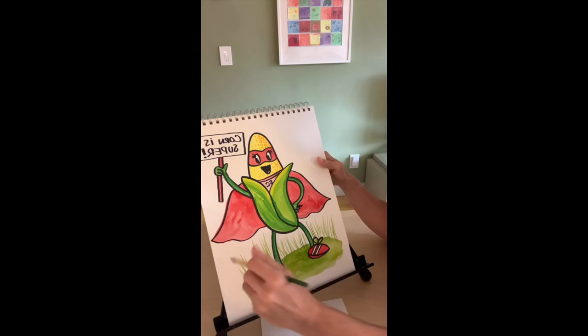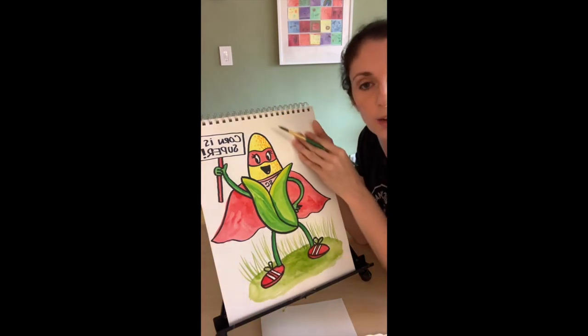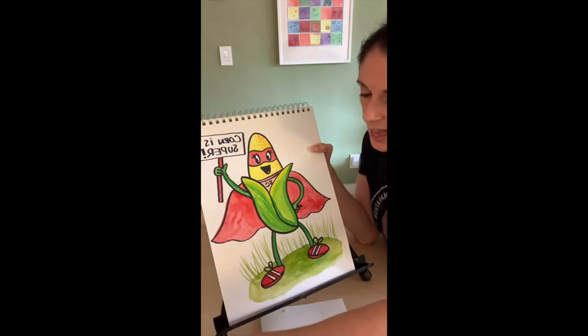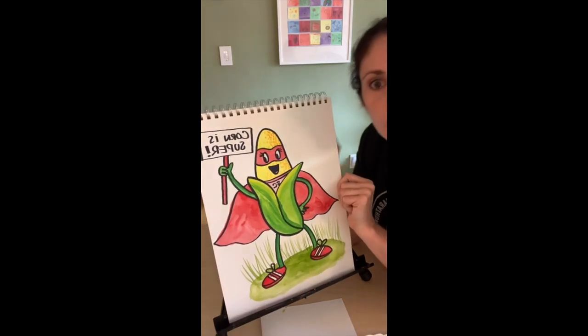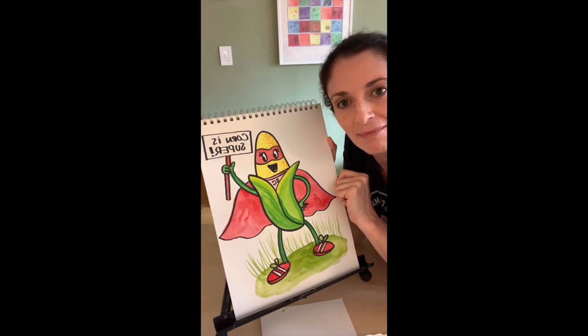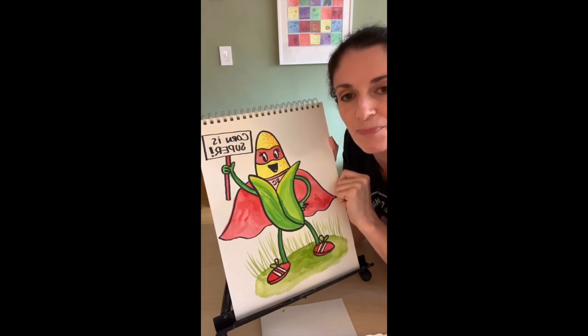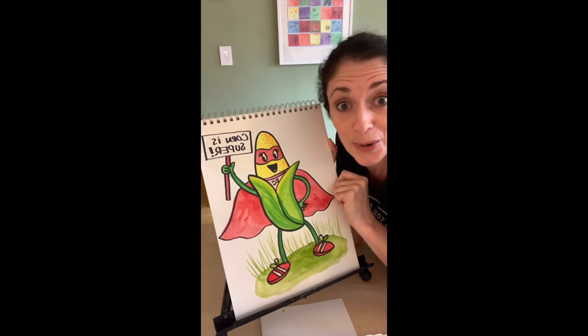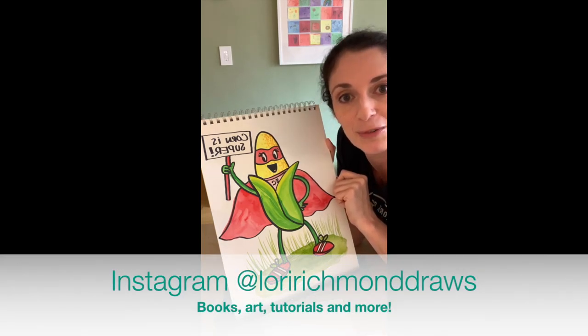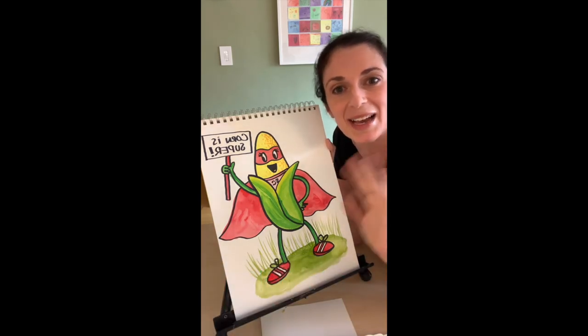You can add different greens and browns back there too. You could even add a blue background for a sunny day on the farm — you can really keep going with this. Now we have a whole new character we've drawn together that we can write stories about — that's why I love making books! Please send me your Super Corns — I want to see them and share them with my friends in Nebraska. DM them or tag me at Lori Richmond Draws. Have a great weekend, I'll see you guys next week. Keep drawing!